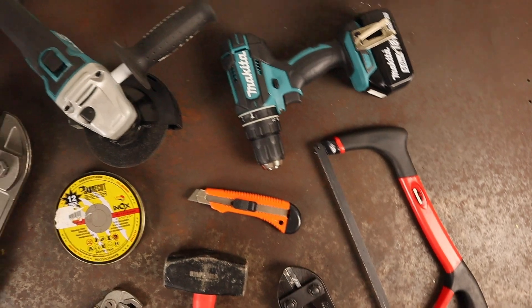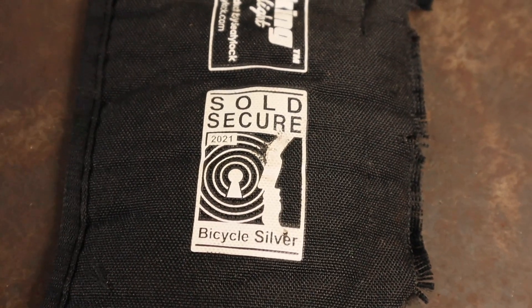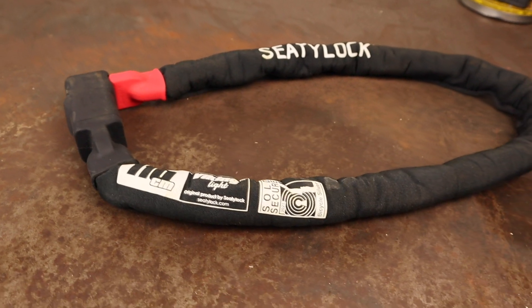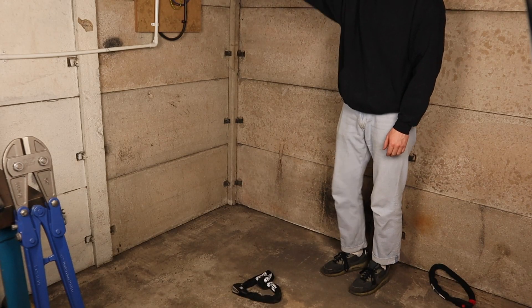That means they're not designed for use with highly valuable bicycles or e-bikes unless you're going to be nearby whilst your bike's locked up. If you ride an expensive bike or lock up in high-risk areas, check out my review of the Viking Gold, which is CT Lock's most secure chain lock.